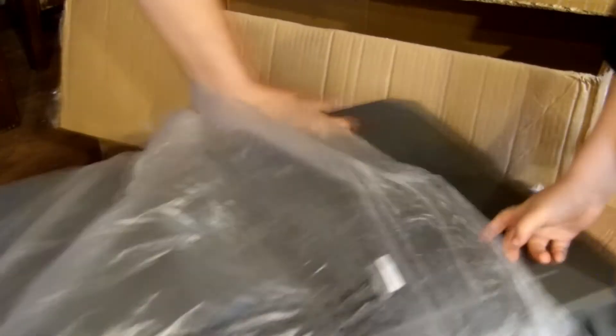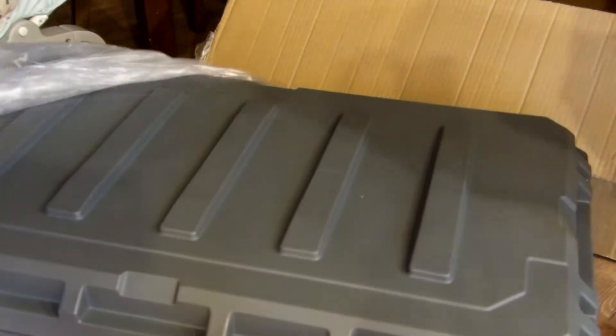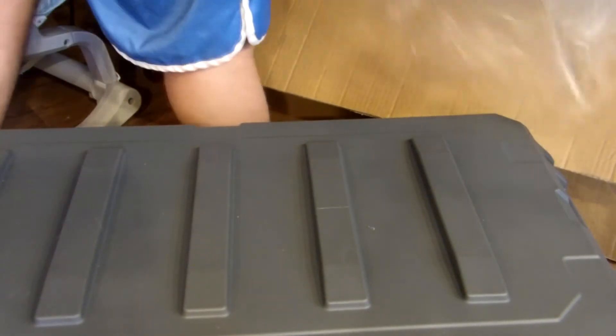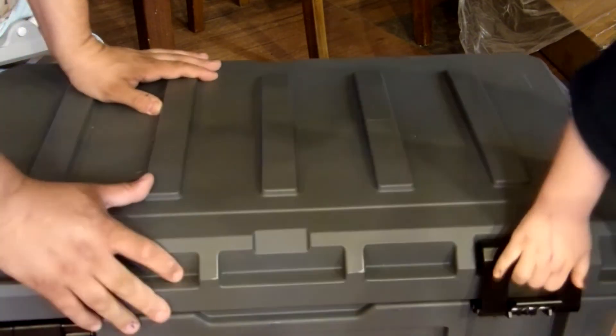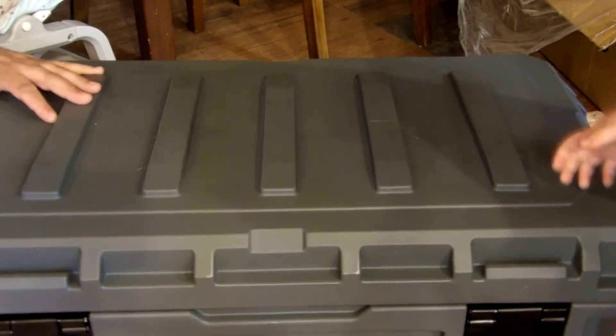Whoa, it's a big one — look at this, look at that! Okay guys, this is the Hoodoo 120 — yeah, the Hoodoo 120 Tackle Trunk.